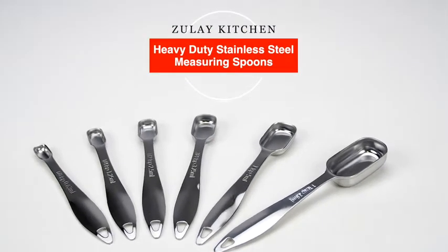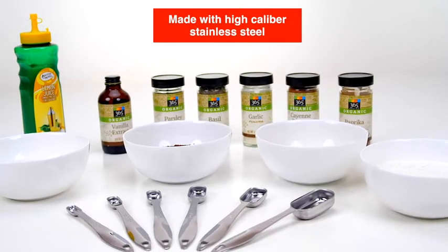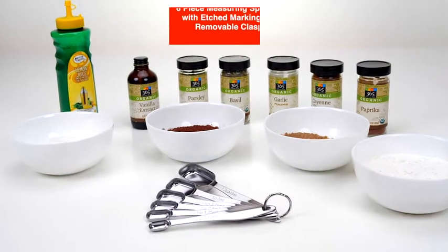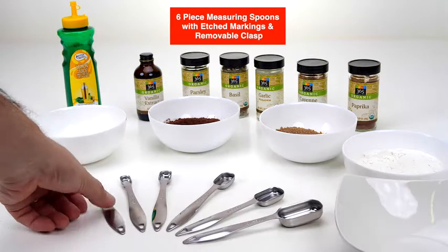The Zulai Kitchen Heavy Duty Stainless Steel Measuring Spoons. Made with high-caliber stainless steel, this beautiful set features six measuring spoons held together with an easy-to-remove stainless steel clasp for compact storage.